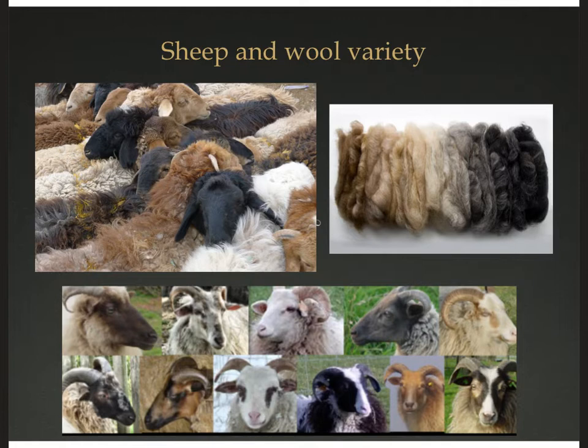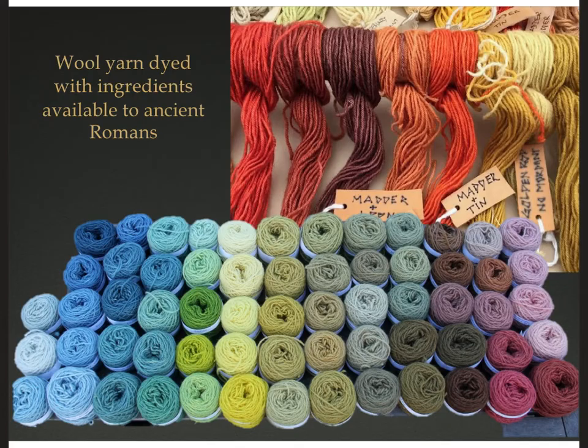I wanted to talk about wool and colors. Sheep in Rome and on the Italian peninsula came in a wide variety of colors — from white to off-white, all the way to black, with browns, grays, and some reddish or golden colors in between. So naturally colored sheep make naturally colored wool. Just by using natural materials, you could have a wide variety of textile color without any dyeing.